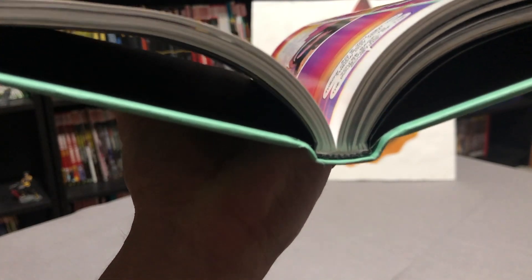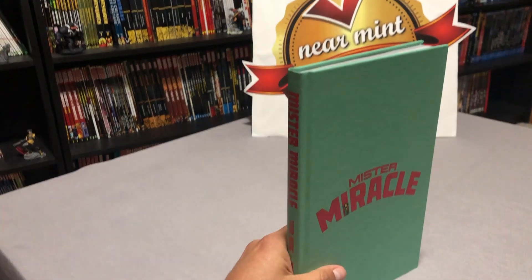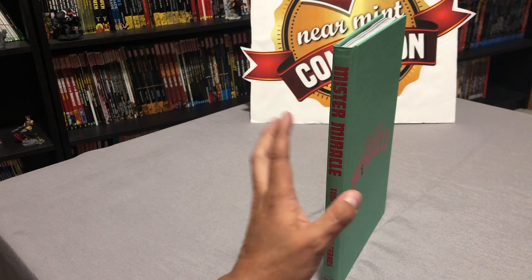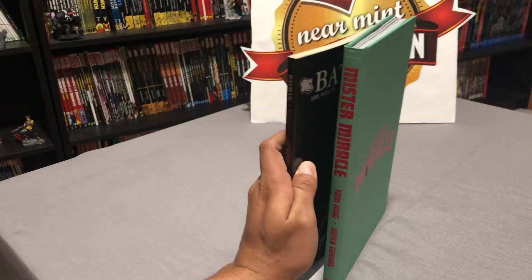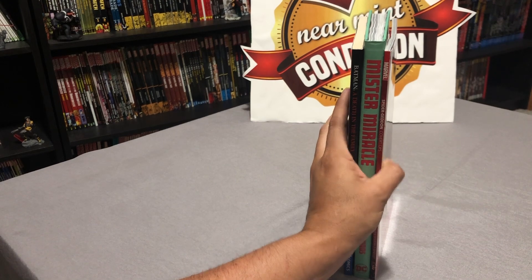Let's look at the binding of the book really quick. For a book like this it's very typical — this is glued binding and it holds together rather well. All 12 issues are included plus the director's cut, which has extras. You can probably tell right off the bat this is a standard size hardcover, and here it is compared to a DC and a Marvel book.